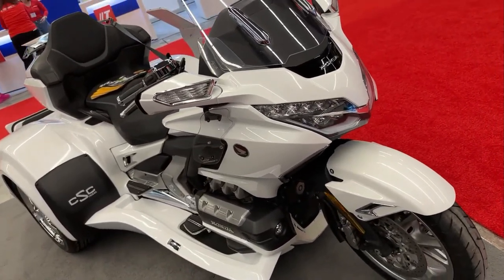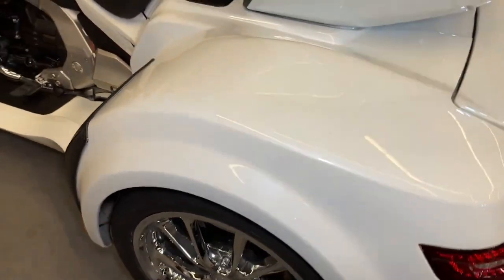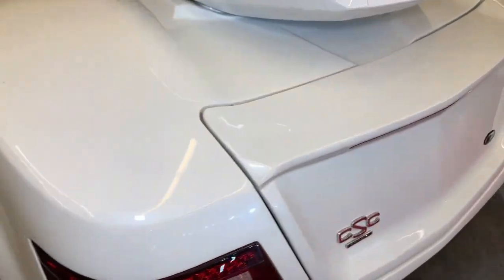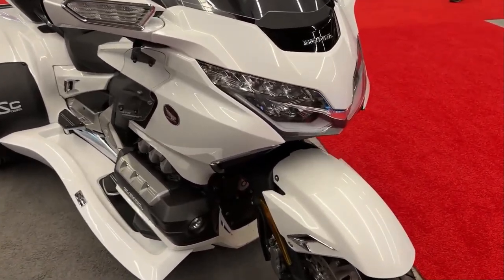Trikes are popular among riders who enjoy long-distance touring due to their comfort and stability. The Gold Wing with a CSC conversion kit is well-suited for cross-country rides.